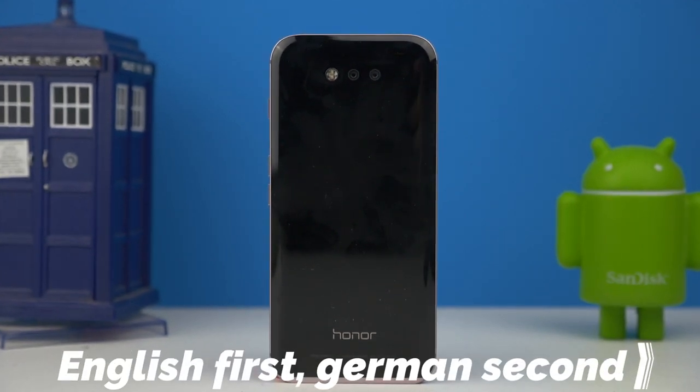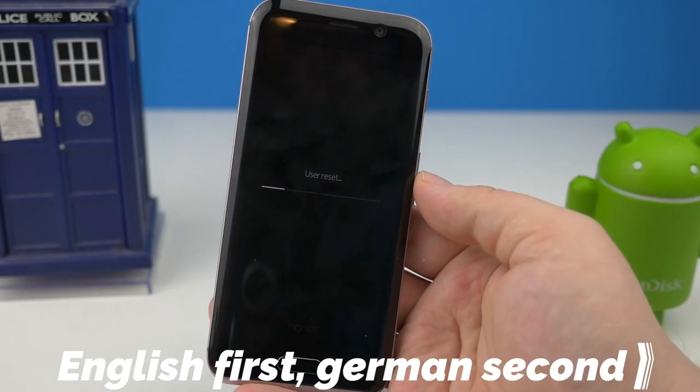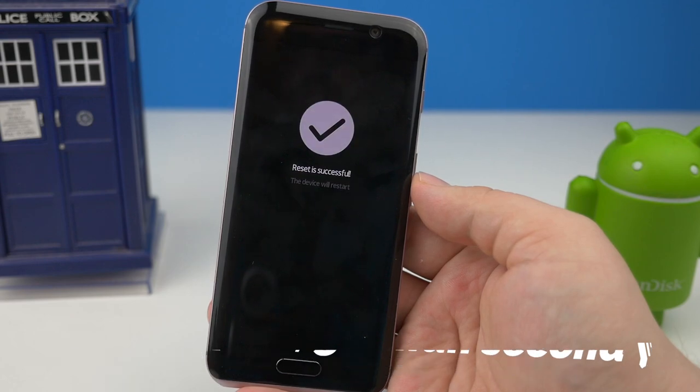Hi, if you resetted your Honor Magic smartphone, you might have lost the Google Play Store. Luckily, it's very easy to install it again.